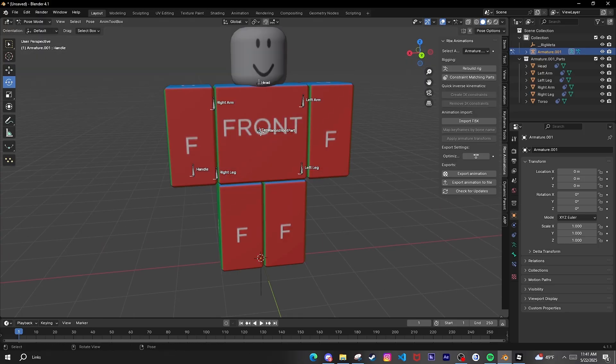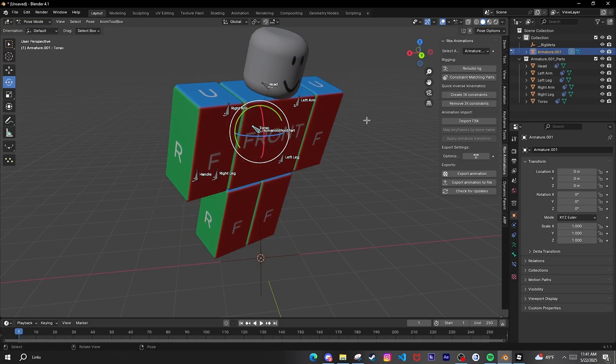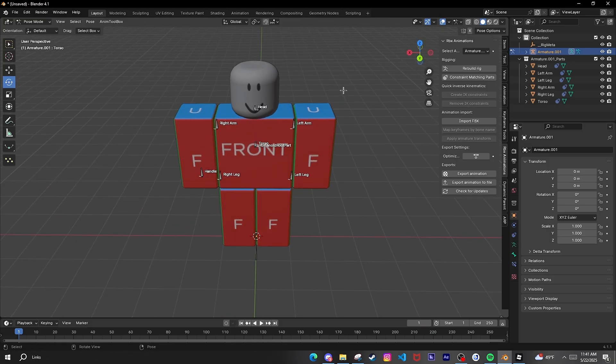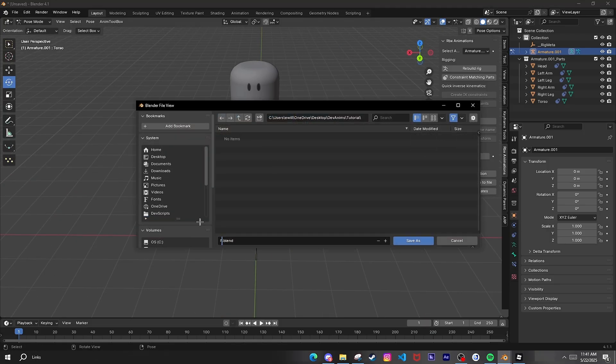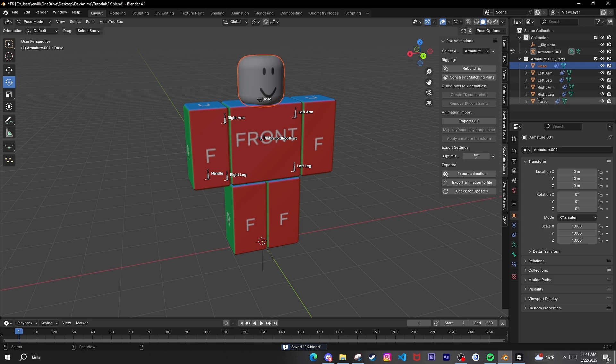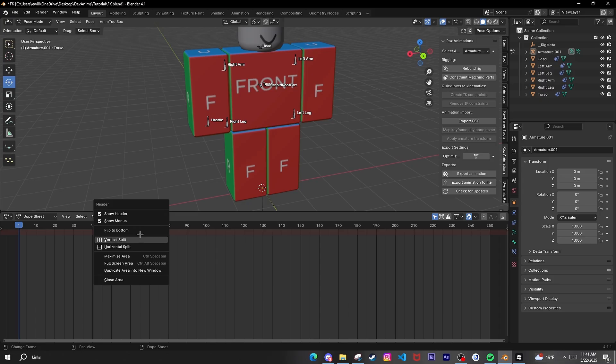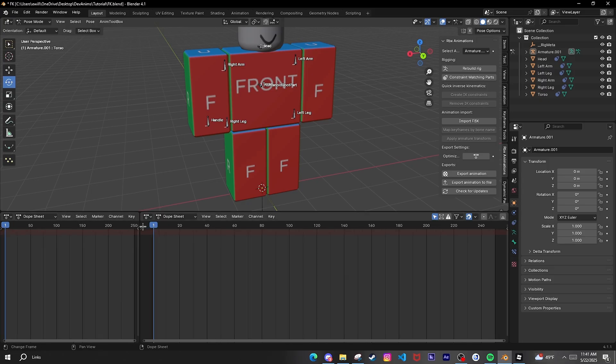It's basically going to be like an FK rig — that's how you can move the legs. I'll just save this one, set it up how I like to set it up with all the FK controls in place.